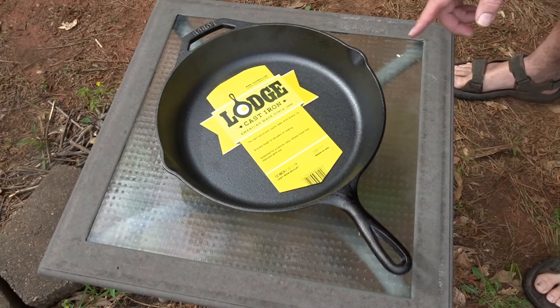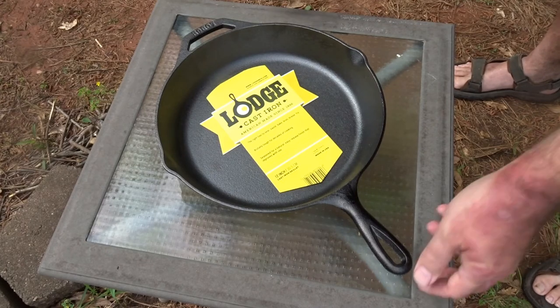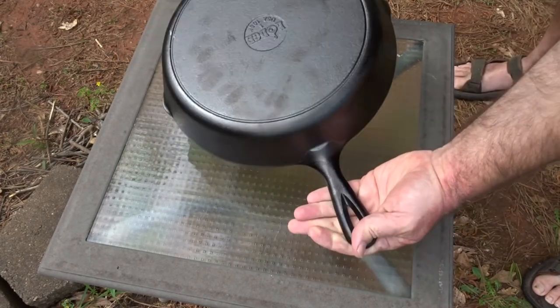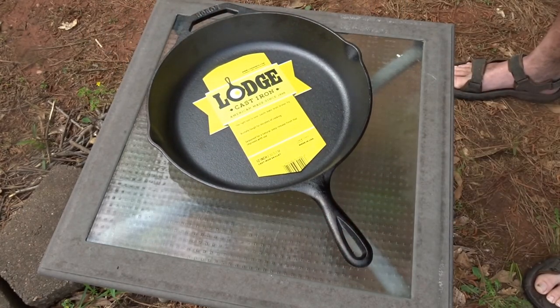Hey y'all, Bear here. Quick look at a new piece of cooking equipment for me. I'm going to introduce myself to cast iron — never done it before, so you're going to get to watch me learn. Picked up this Lodge 12-inch cast iron skillet. I was at Lowe's and I was walking past it — well, I didn't walk past it; it ended up in my buggy.